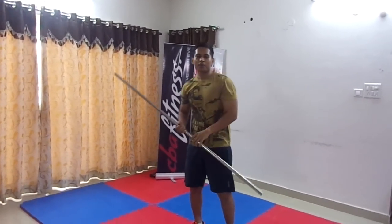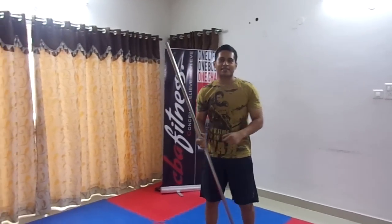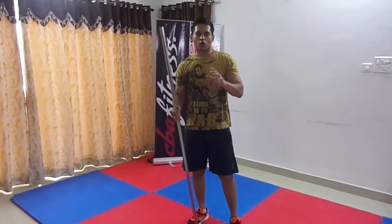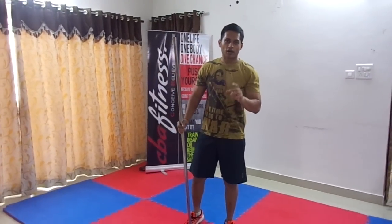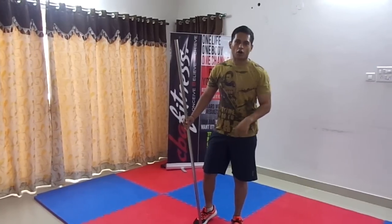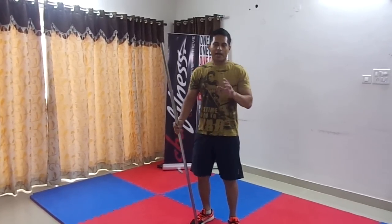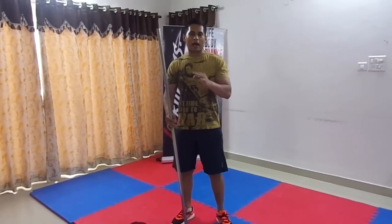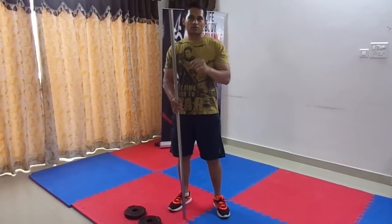Hey guys, my name is Swarov, welcome to my channel CBF Fitness — that's Conceive, Believe and Achieve. Today I'm going to show you an exercise which helps to reduce your side belly and side fat, which all of us have problems with. This is a very simple exercise. Even if you are a little overweight and cannot bend or do tedious physical tasks, almost everybody can do it.